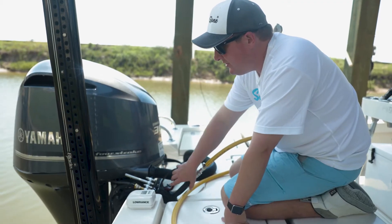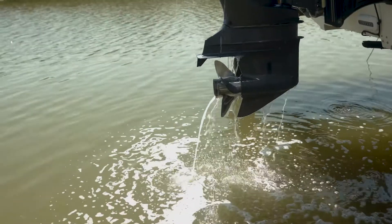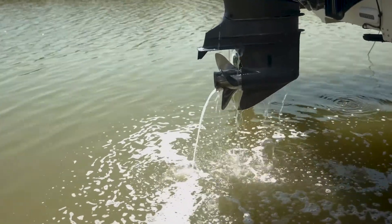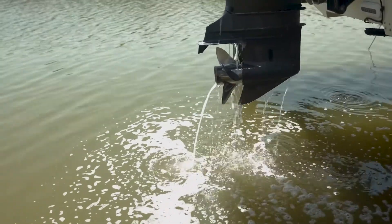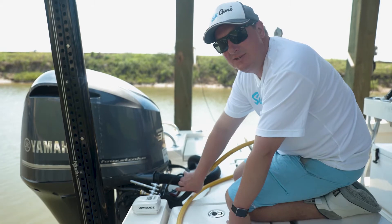Now we're hooked up to the motor and we're going to go ahead and give it a flush. Normally we do it for about three to five minutes. It's always best when the motors are warm, though sometimes they're not. This fella did go fishing this morning, so it hasn't been too long.